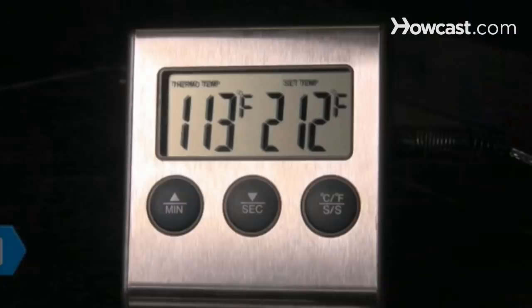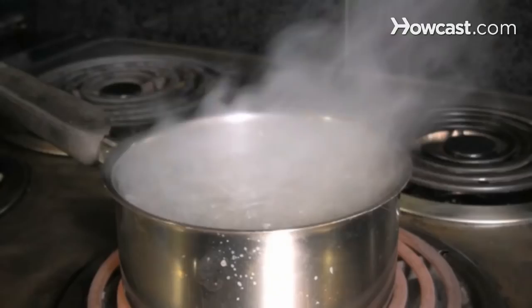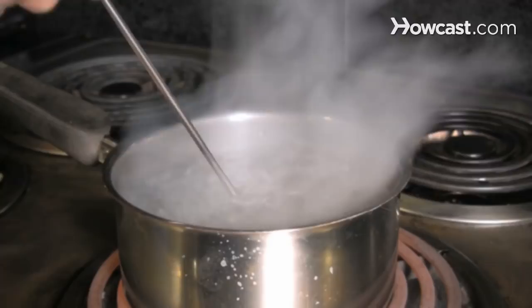Step 1. Test the accuracy of your instant read meat thermometer. Insert the tip 2 inches deep into boiling water. If it is properly calibrated, it will read 212 degrees Fahrenheit at sea level.